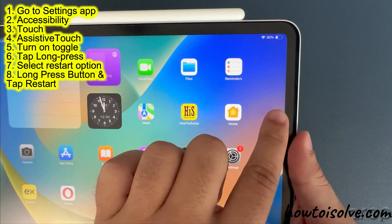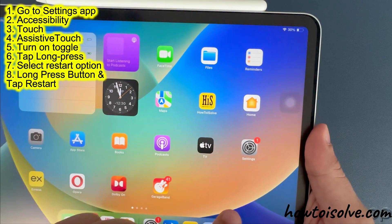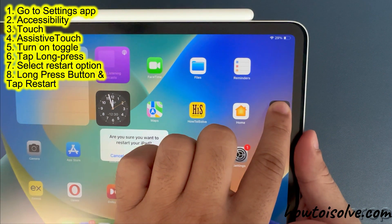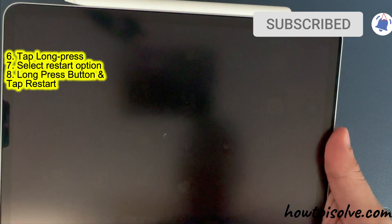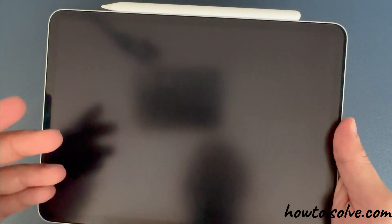Now go to the home screen and long press on the button and you are done. A pop-up may ask you to confirm restarting your iPad. If you select the restart option, your iPad will restart automatically.